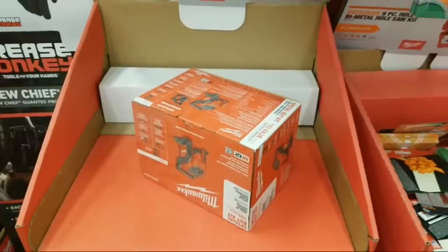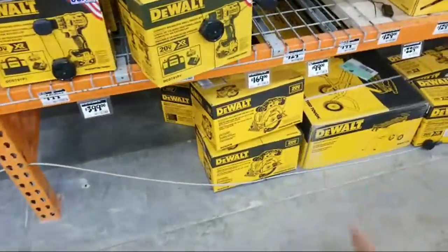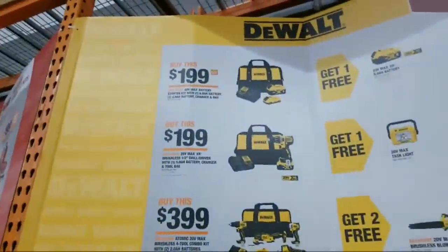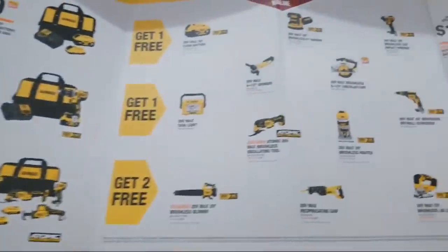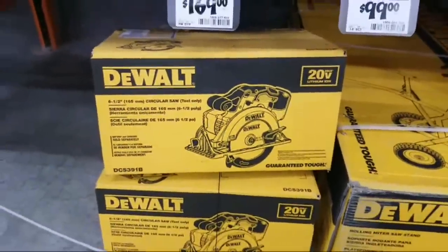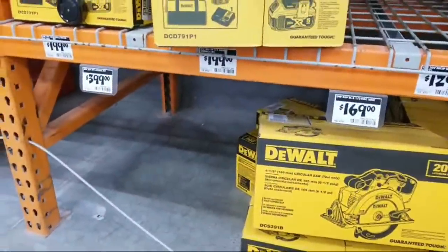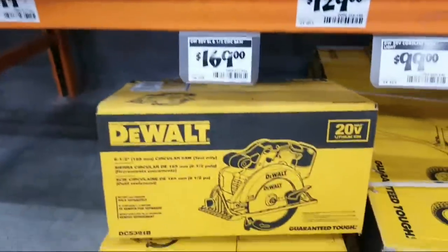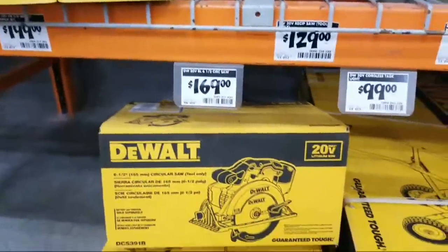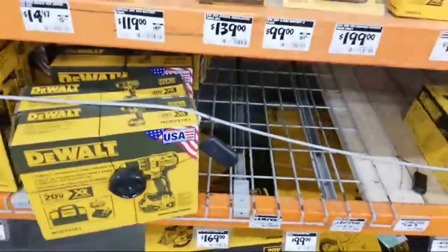Are there any good deals on circular saws? You've got the DeWalt one here, and it is part of the buy one, get one. If you buy any one of these three kits on the left, you can get this 20-volt max brushless six-and-a-half inch circ saw free. You can do the hack and return the kit — if you buy one of these $199 kits, choose that as your free gift, return the kit, and they'll probably give you about half the value, so like $90 off. You're probably spending around $70 or $80 for the circ saw. But remember, this is only a six-and-a-half-inch circ saw.